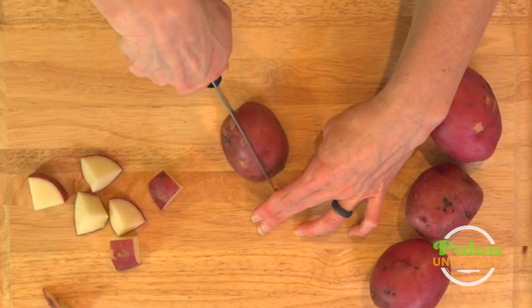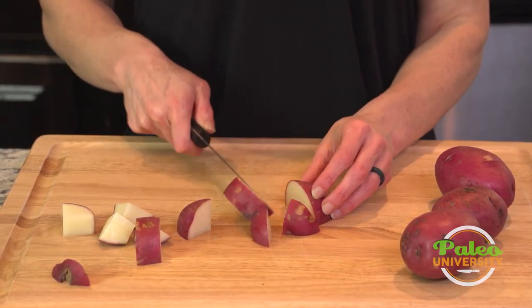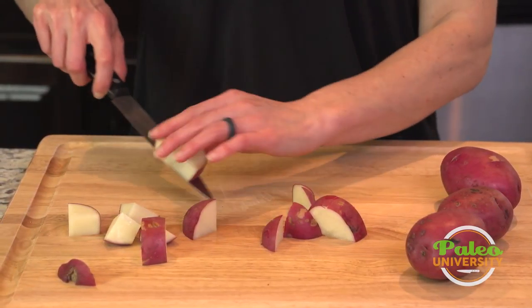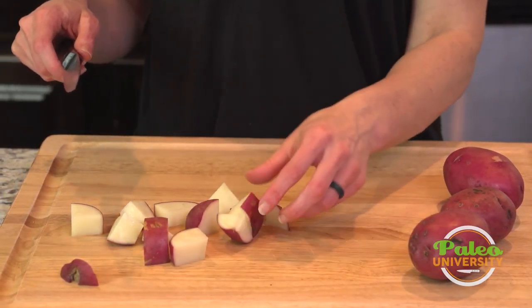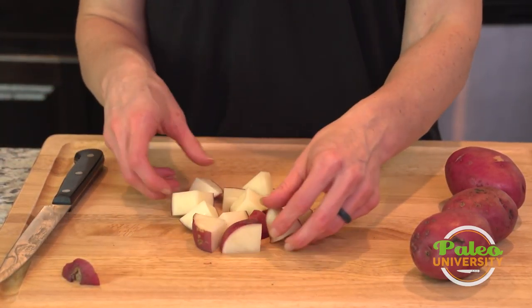Or I can cut lengthways first and then down crossways, and again pretty uniform pieces. That's our red potato pieces.